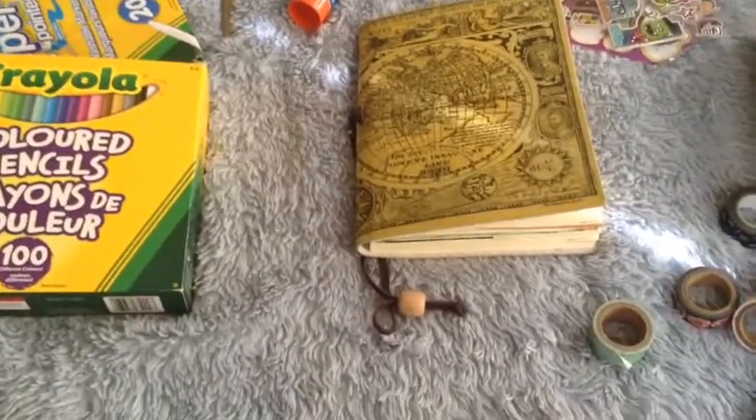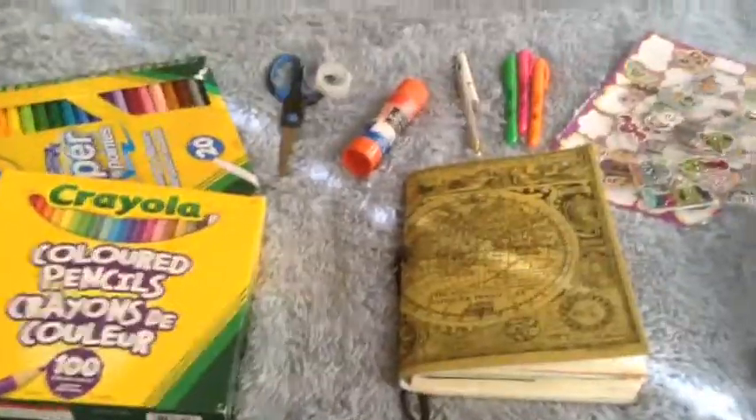Hi guys, it's Katelyn, and today I'm going to be talking about the supplies I use in my journal.